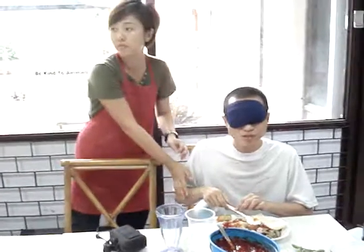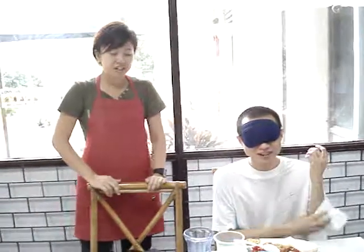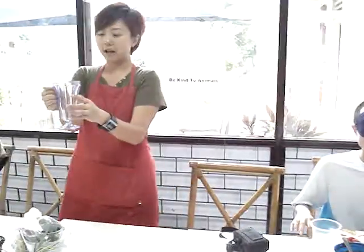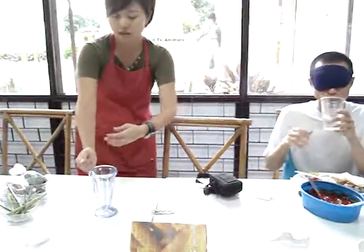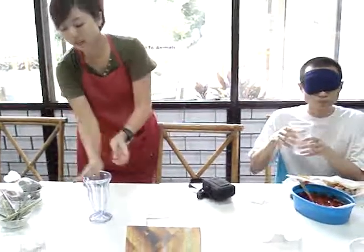I'll always touch first so that you know who I am. For example, if I want to give a cup with a handle — this is the handle — I'll put it down and say: coffee at 12 o'clock, handle at 3 o'clock.